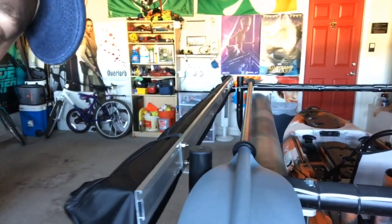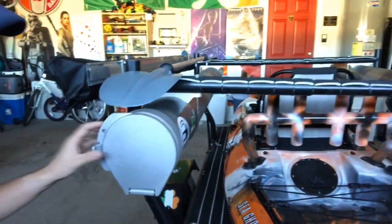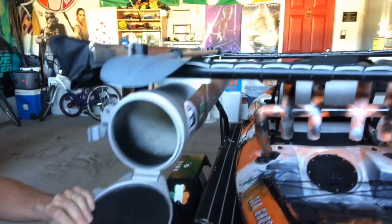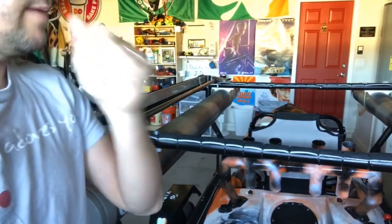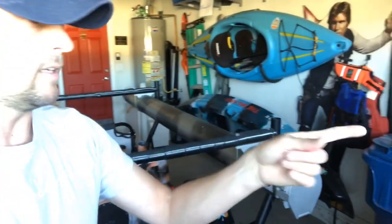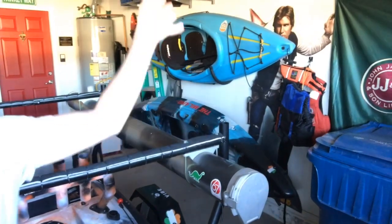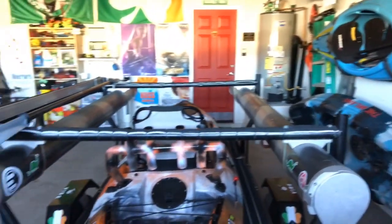I copied the idea from TJ at Kayak USA on almost all of this. The pods are six-inch PVCs with locking doors — I put the rods in there when we go out. Last time I also stuck a Red Sox flag in the top because I'm a big Red Sox fan, kind of obnoxious when they're in the playoffs.